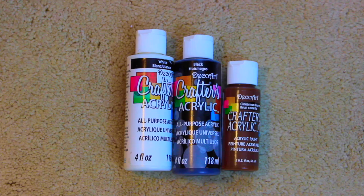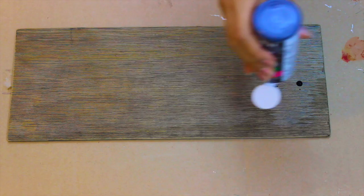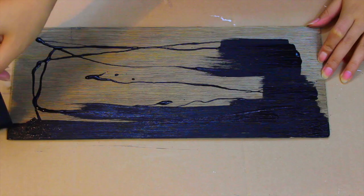So the first DIY is this distressed arrow wood board. The first thing you'll need is a piece of wood — I just found this in my garage but I'm sure you can find it at a hardware store. You can also use a piece of cardboard, but I cut this out with my exacto knife. You'll also need white, black and brown paint, some brushes, and some sandpaper.